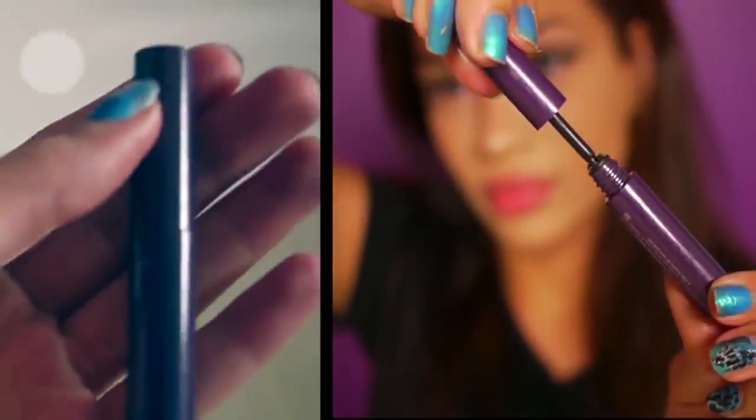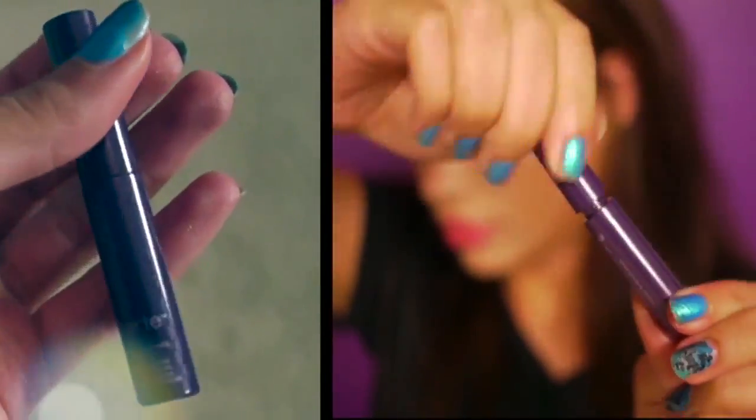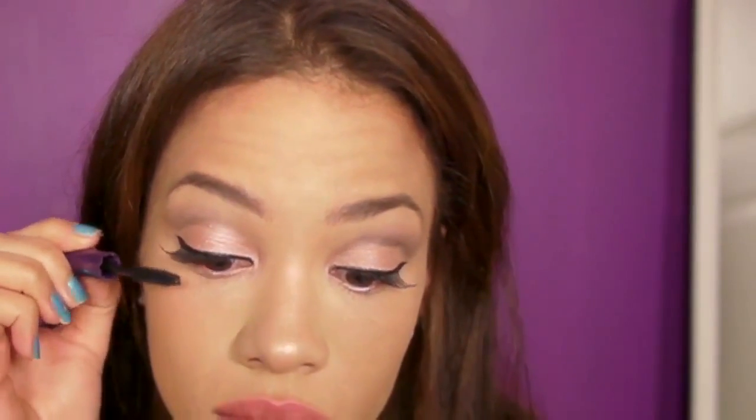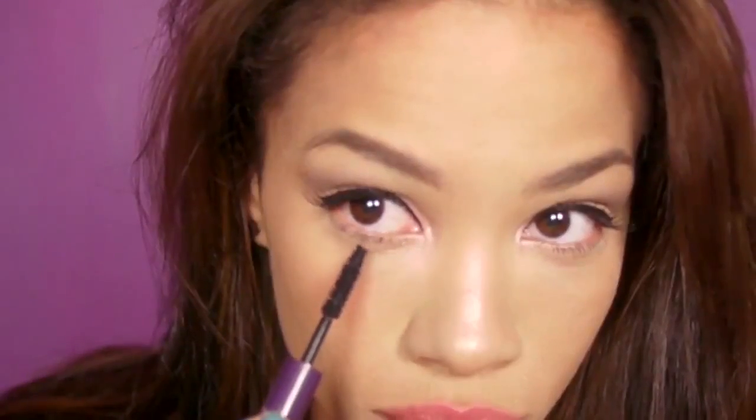Now that I'm done with my liner, the next product from my glam bag is from Tarte Cosmetics — it's their Lights Camera Lashes mascara. You should have received a deluxe size sample in your glam bag. This mascara actually increases your lash size by 424% — a proven fact. I'm a sucker for any volumizing mascara; I love big thick lashes, so this is perfect for me.